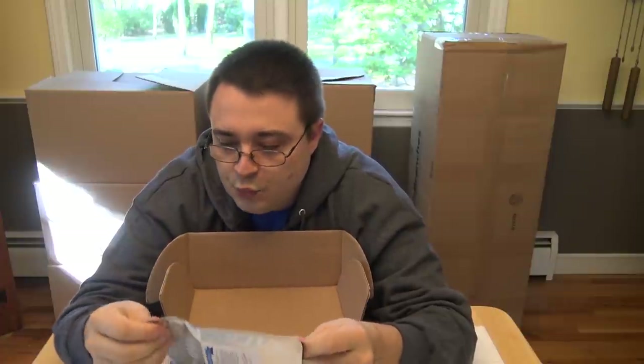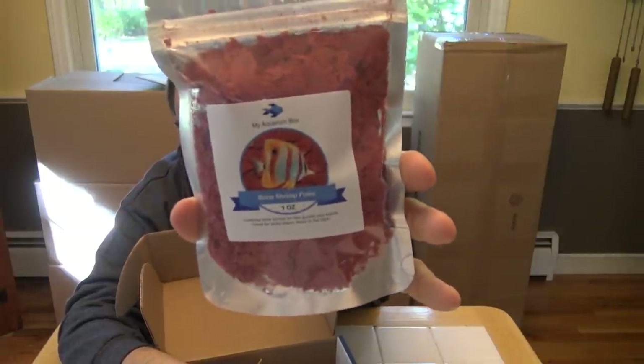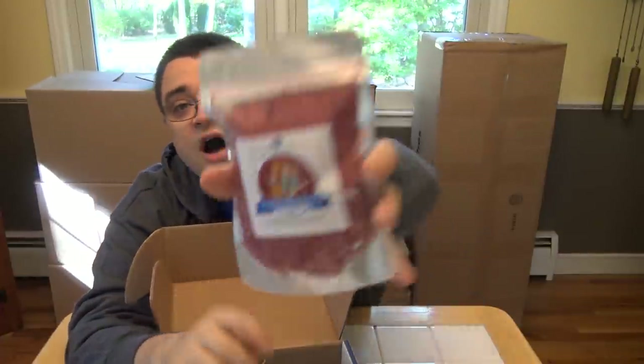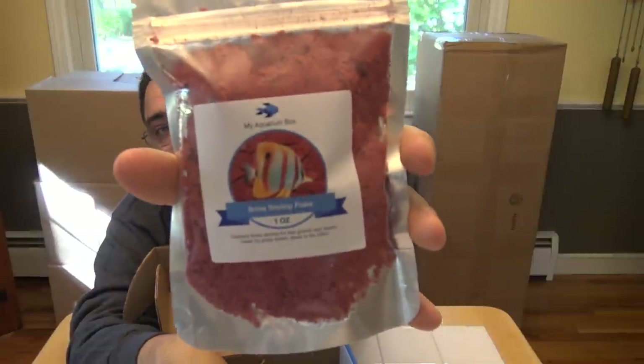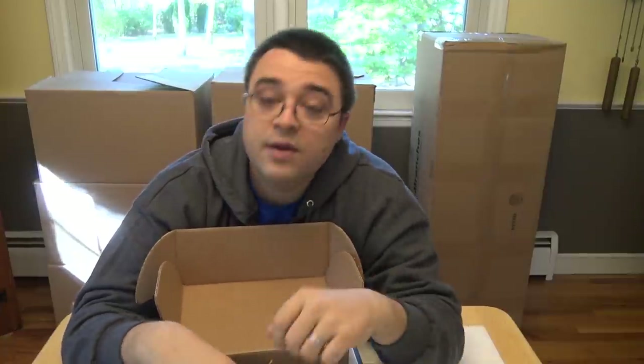Next up is a really exciting fish food from my aquarium box — a one-ounce sample of brine shrimp flake. This is probably one of my favorites of our fish foods that we've launched recently. The color of this food is absolutely amazing, really high quality ingredients, and it's something you should definitely try feeding to your fish to see how colorful you might be able to get them.